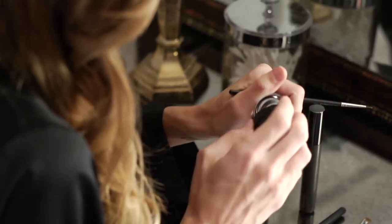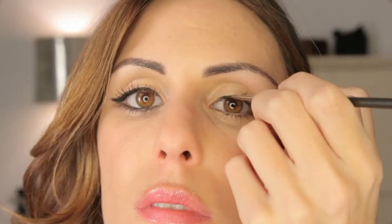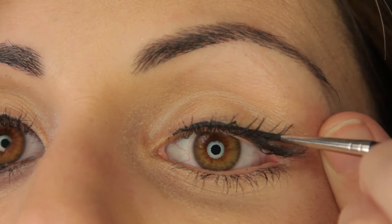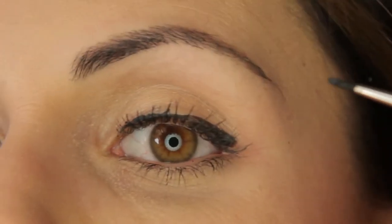Take a thin eyeliner brush and use a liquid, cream, or gel eyeliner and draw a line from the inner corner of your eye to the outer corner, making sure that it gets wider as you go outwards.